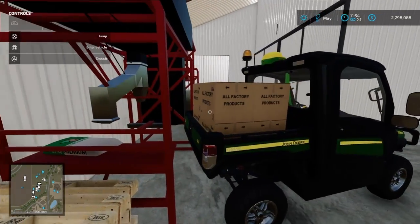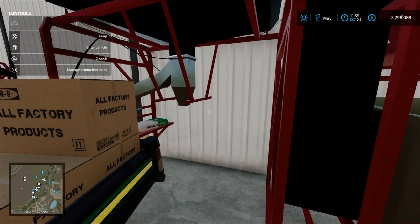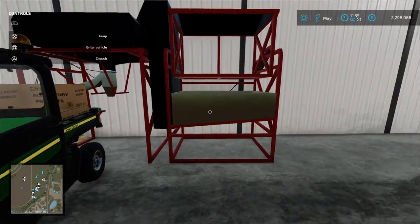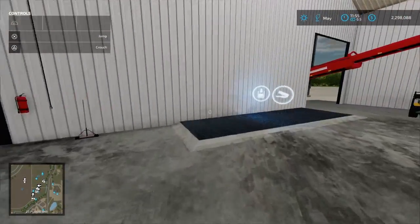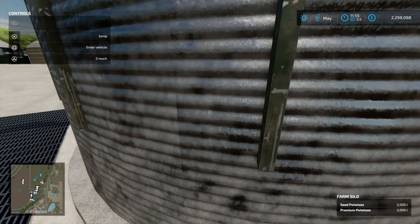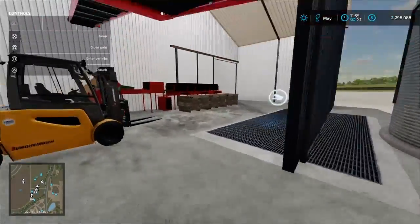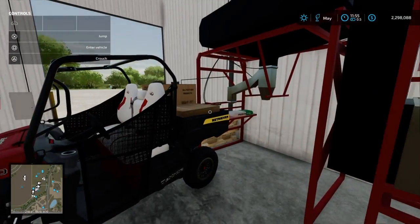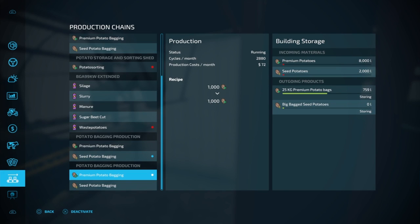Look, we've already got more on there. See, the seed potatoes are still producing and we still have 8,000 liters in there. Come over here — we still have our same amount, and our same amount in these silos.